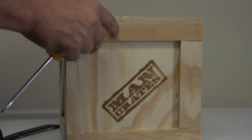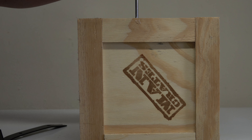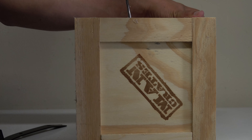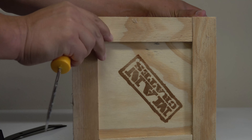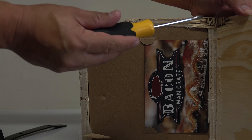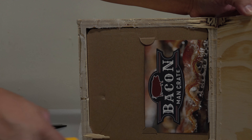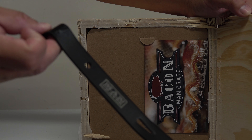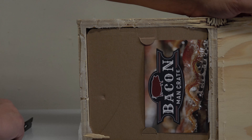There we go — somebody went a little too happy with the glue gun. We got it open, but somebody definitely went super happy with the glue gun. Unfortunately this time around the crowbar they sent with it did not really function well.